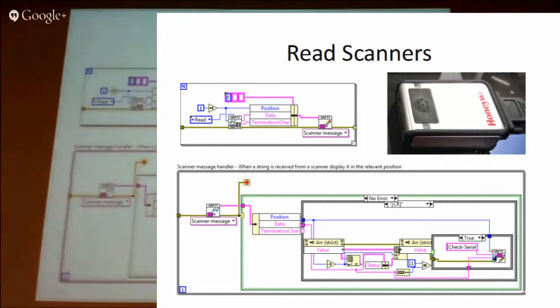The top for-loop on the main block diagram runs in a timeout loop, reading each serial port to see if there's any data ready. If there is, it sends the message down to the lower loop, where we send out a check serial command to the individual positions.